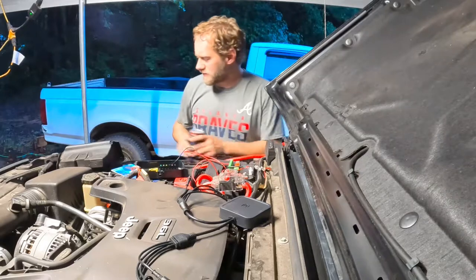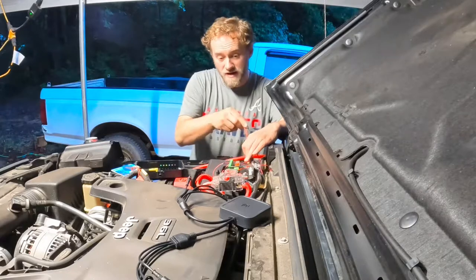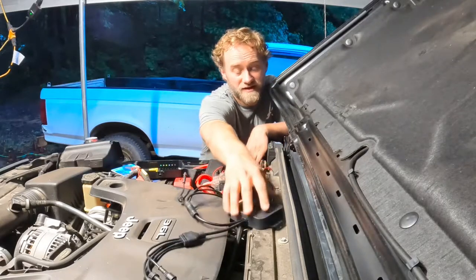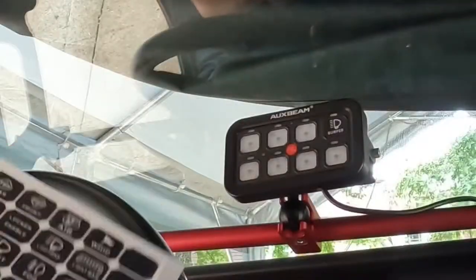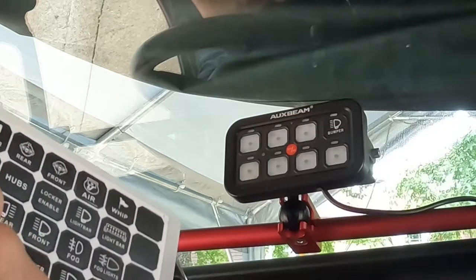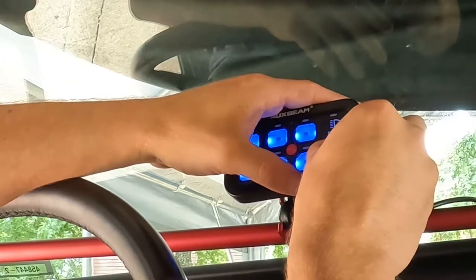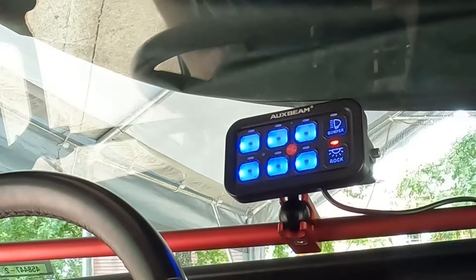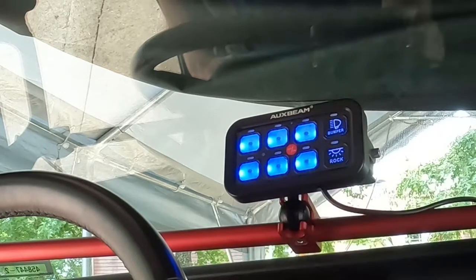Wiring is hooked up — need to clean the routing up a little bit here. I still need to come back and tape it together, put in a wire loom. With that being said, we can close this up. So we peel off the rock light sticker and install the rock light decal — look at that, now it's official.